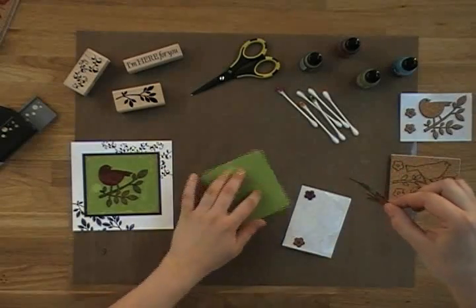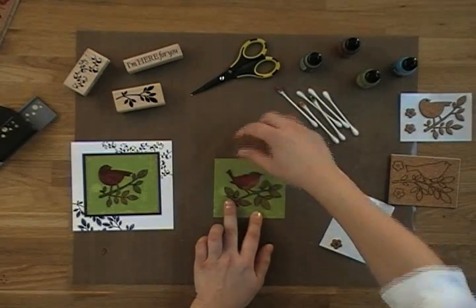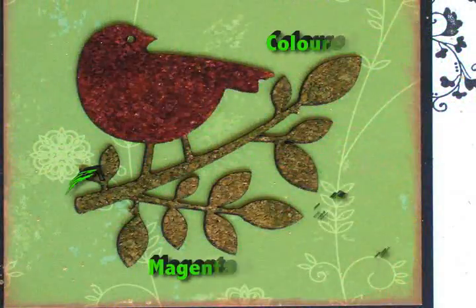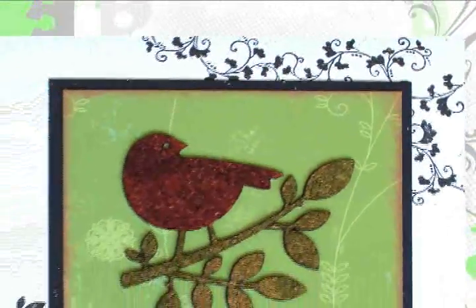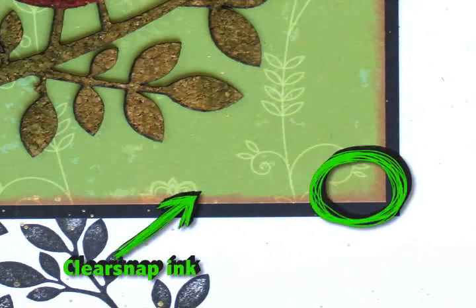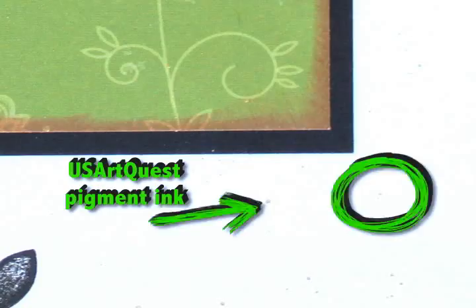Now he's ready to go in the center of this piece of patterned paper and we're ready to create the card. The Magenta self-adhesive cork was colored using Ranger alcohol inks. The stamp that you see in the background is from Magenta, as is the patterned paper that the little bird is stuck to. The ink around the edges of the patterned paper is from Clearsnap — it's pigment paint.